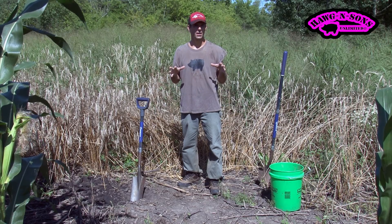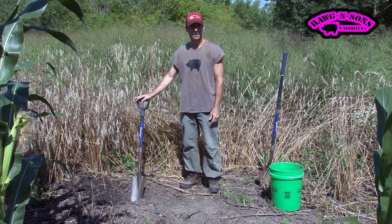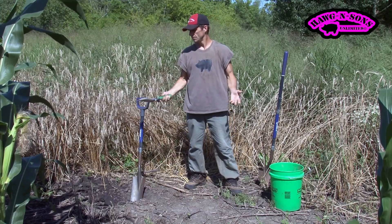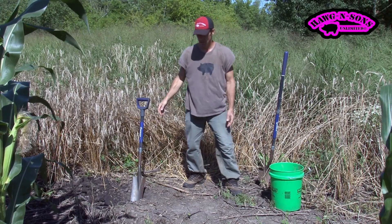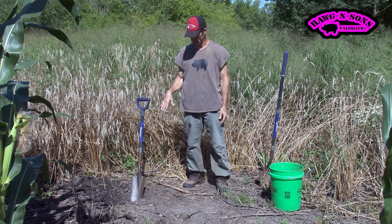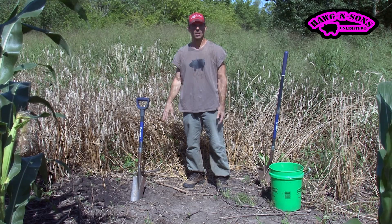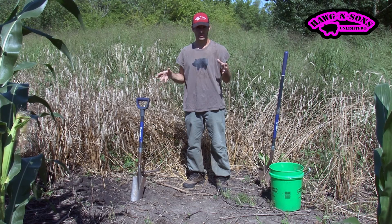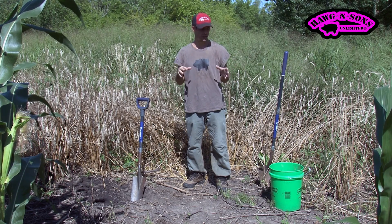I'm not going to go over using a soil probe — I don't have one. You can use a drain spade, a regular shovel, or a garden trowel. Basically, what they want from you is a 6-inch depth, a sliver of soil, about 1 pint, which is a little over 2 cups of soil. They also want you to remove organic debris and rocks when you send it in.